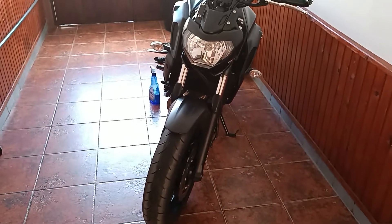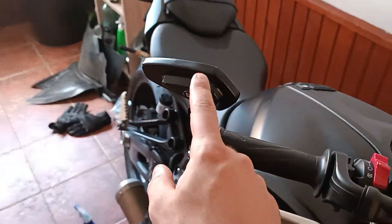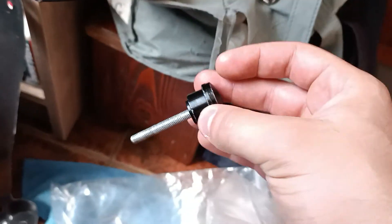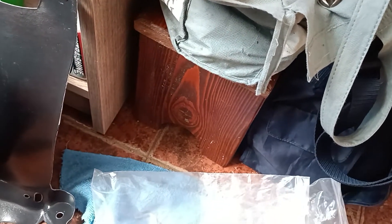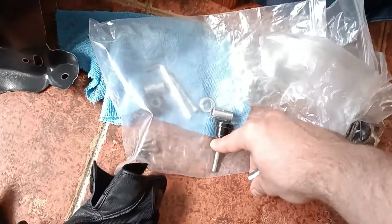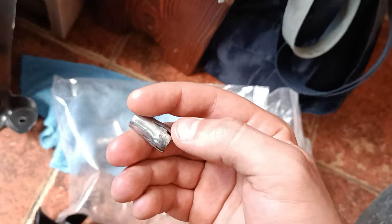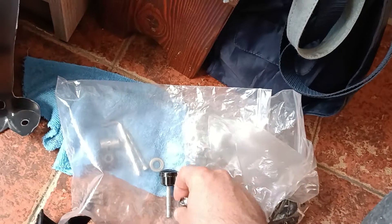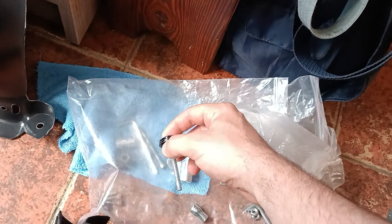Hey guys, this will be a quick video reviewing these — probably some Chinese mirrors. They came with these bar end adapters, but I can tell you now they suck. They come with this mechanism with two adapters and a screw, and when you turn the screw this part comes in and widens, and it stays stuck at the bar end. But that system is stupid — it sucks.